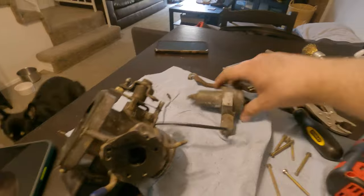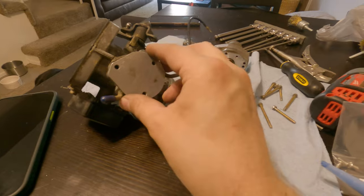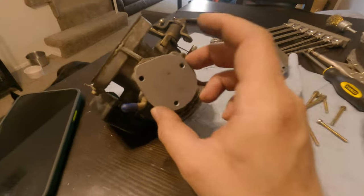Basically you take this whole thing out and the plate just sits right in here. It sits right like this — okay, perfect, that's the orientation it needs to be.